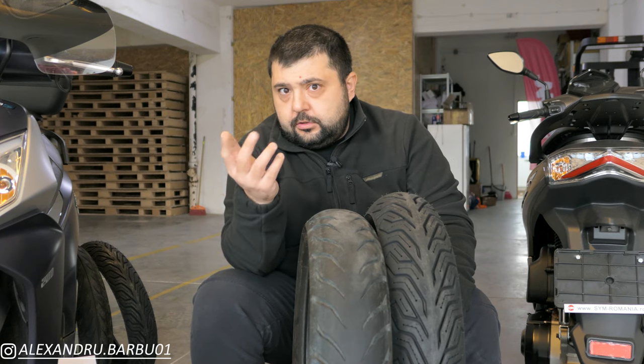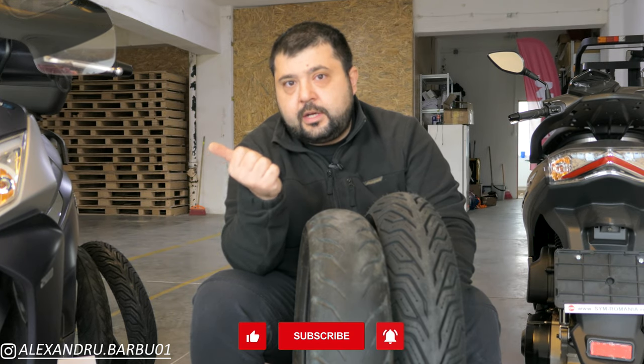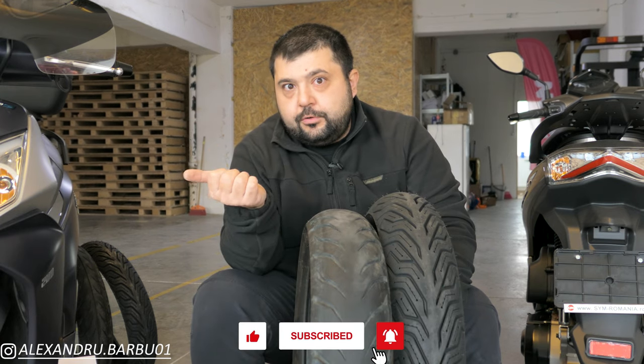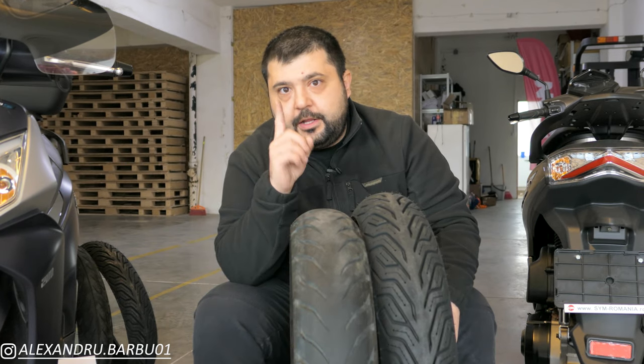I'm in no position to say that the Michelin City Grip 2 is the best scooter tire on the market at the moment. But what I can say is that this is the second set of Michelin City Grip 2 tires which I have bought with my own money and put on my own scooter, which I ride all year round in all weather conditions. Until next time guys, take care out there and ride safe.